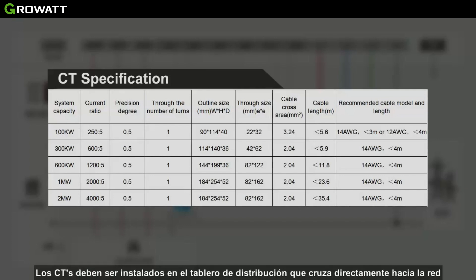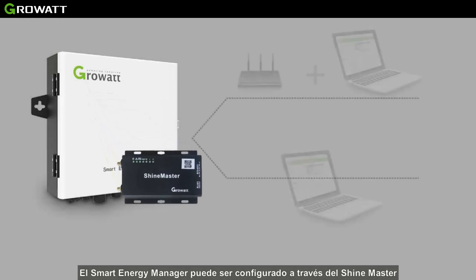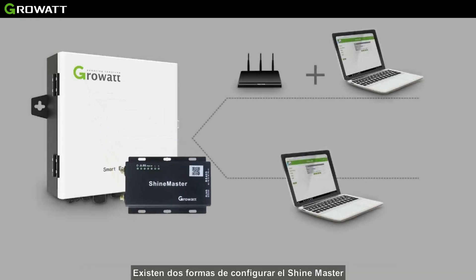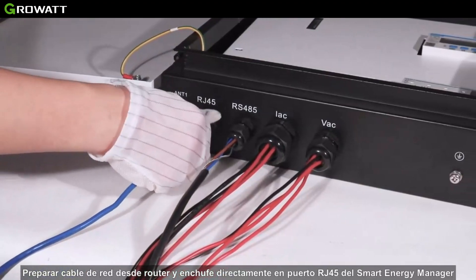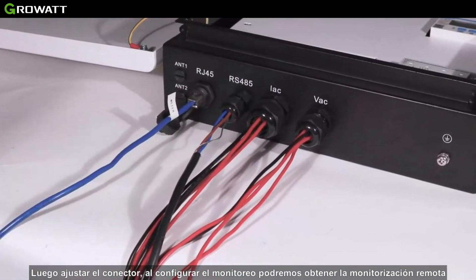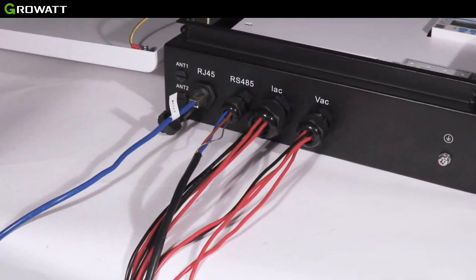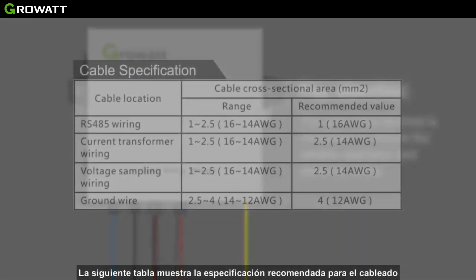The Smart Energy Manager can be configured via ShineMaster. There are two ways to configure it: via a router, or by connecting directly to the Smart Energy Manager. Pull a network cable from a router and plug it directly into the RJ45 port of the Smart Energy Manager, then tighten the socket. By configuring the monitoring platform, we can realize remote monitoring.